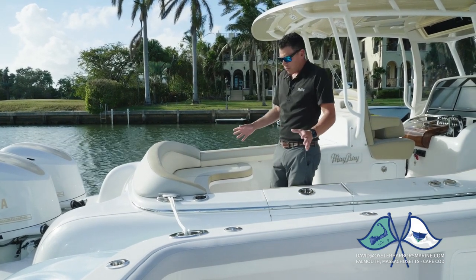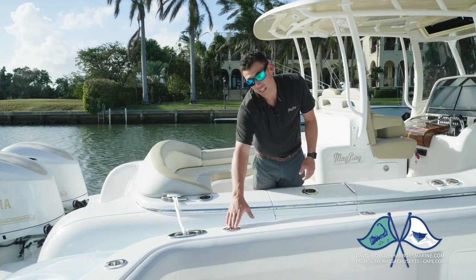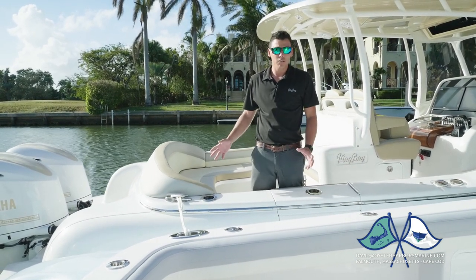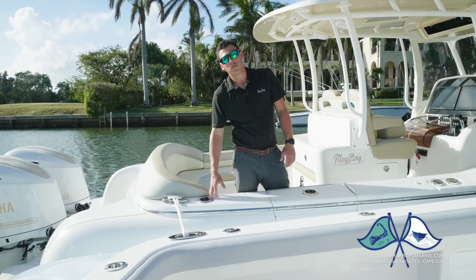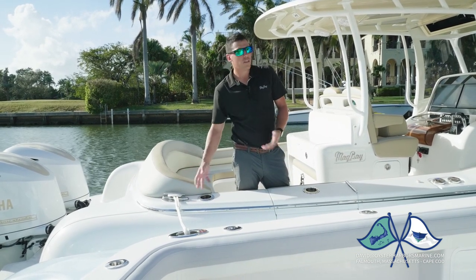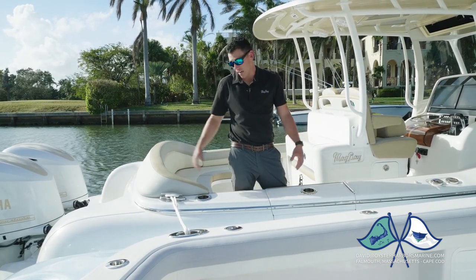Back here you can see we have two different arrangements for rod holders. If you're a fishing-oriented person, you want the standard rod holder. As standard, we use Gem Blue Water rod holders — they're a screwless design, very strong, look great, and great quality. We also have an option for Mate Series rod holder cup holders. What's nice about these is when you want to go cruising, you can put your water, soda, beer, whatever have you in the cup holder. When you want to go fish, shove a rod in there and you're out going.